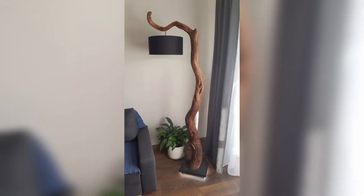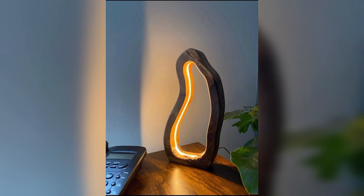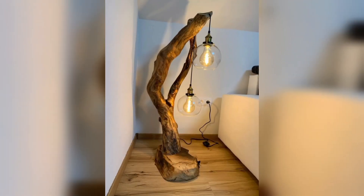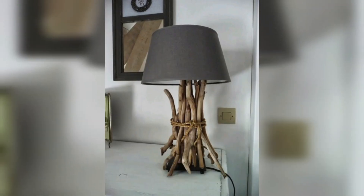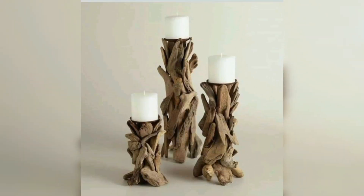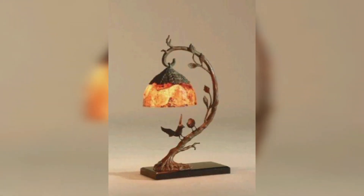The coolest driftwood wooden light decor ever made is designed to inspire. Install a lamp bulb over the top of a wooden post — this is like spicing up your interior to feature a splendid touch of wood. If you want to add something brilliant to your home decor that will be the main focus of attention, consider this wooden driftwood lamp.